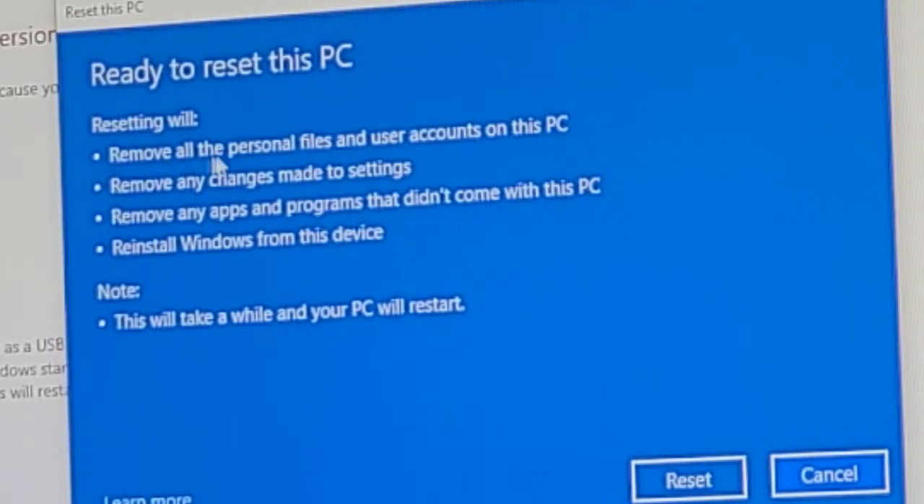The confirmation screen says: resetting will remove all personal files and user accounts on this PC, remove any changes made to settings, remove any apps and programs that didn't come with this PC — and reinstall Windows from this device. That's exactly what we want. This will take a while and your PC will restart. Here we go — hit Reset.